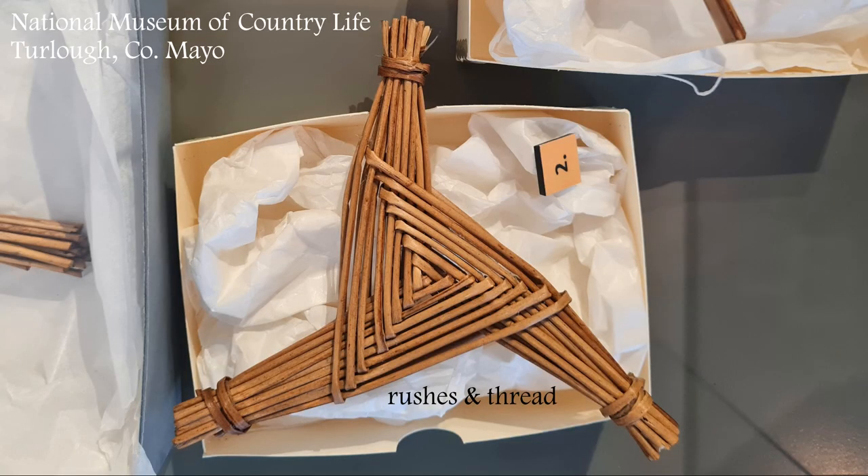Historically, most of the three-armed crosses were made in the northern counties of Down, Antrim, Donegal and Armagh. In many places, they were actually made together with the four-armed cross, which was then hung in the house, whilst the three-armed cross was often hung in the byre.